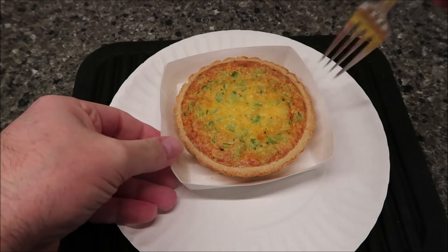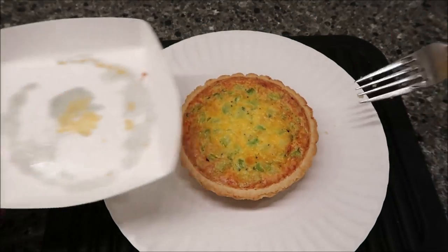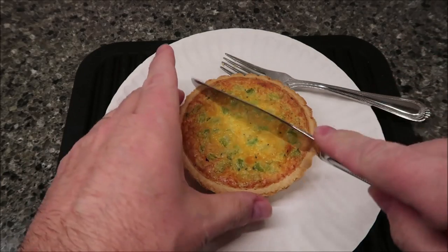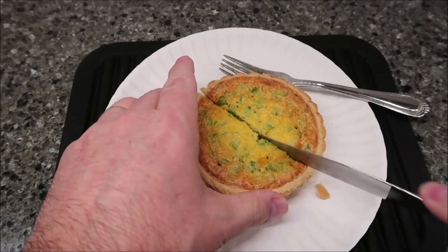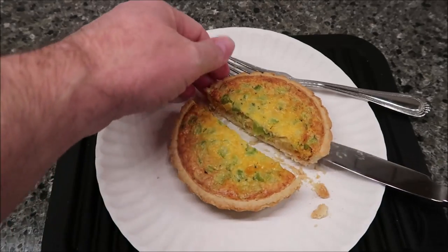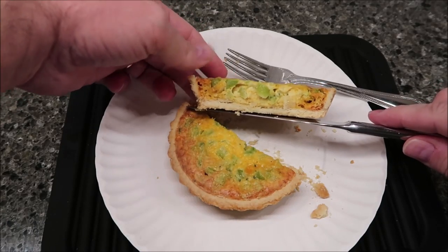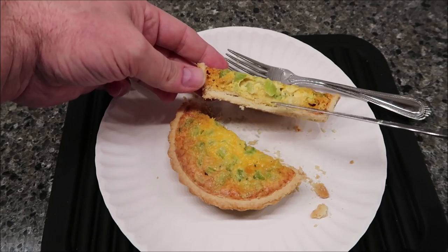Here it is out of the microwave. I'm going to take it out of the tray and put it on a plate so I can cut it and see what it looks like. It didn't run over, which is a good thing. It smells really good — like a broccoli casserole or a pot pie. You can see the layer thickness; it's not super thick but there's quite a bit of broccoli, cheese, and filling in there.